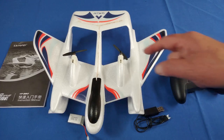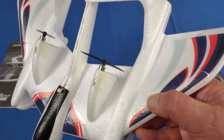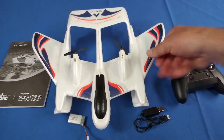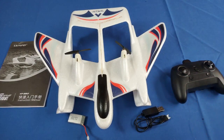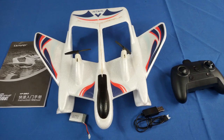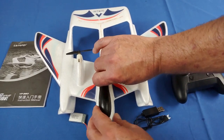This is powered by 8520 brushed motors — they're very powerful but also very common, so you should be able to find replacement motors if they burn out. It's powered by a 3.7-volt, 500-milliampere-hour battery, which is supposed to give you 10 minutes of flight time. We'll find out if that's true when we go in the air.